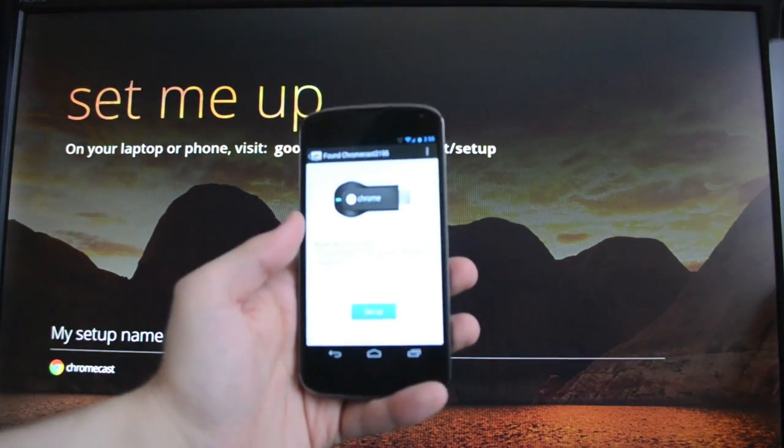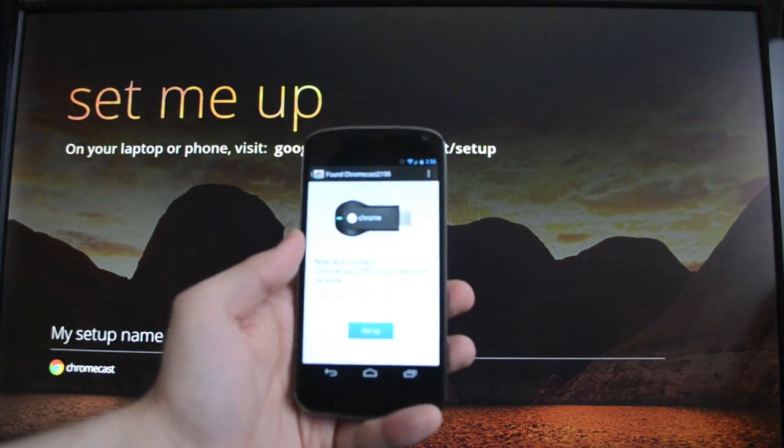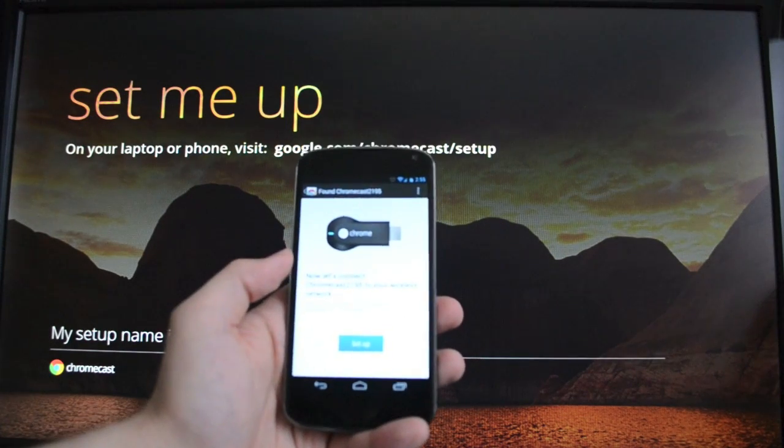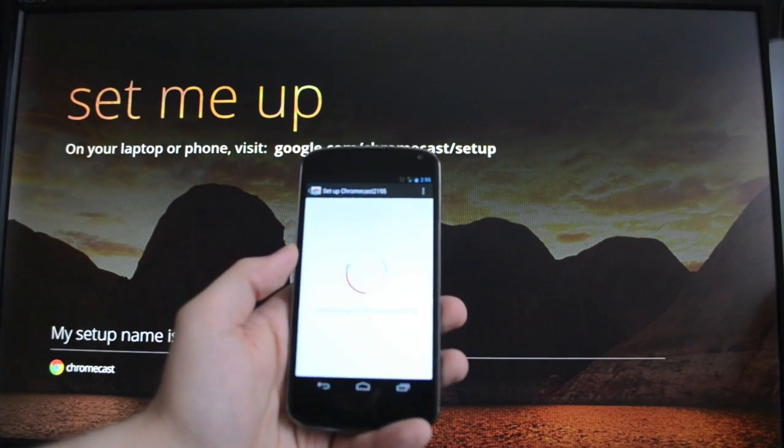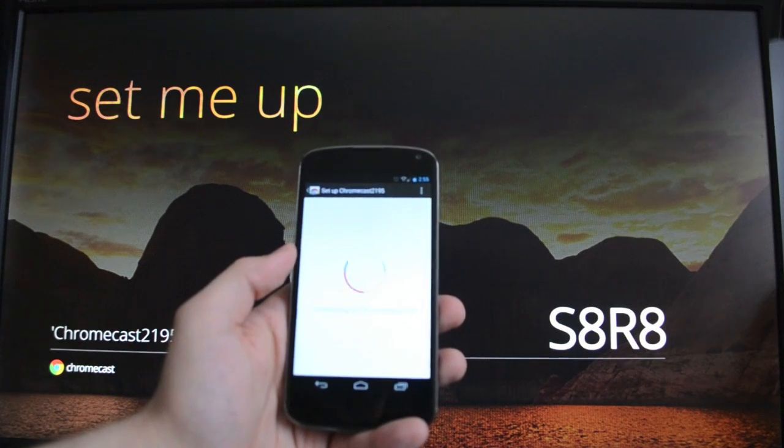What I have right here is a Nexus 4 with the Chromecast app installed, and it's found the new device. Let's set it up real quick, and then we'll take a look at a couple of functions to see how it works.